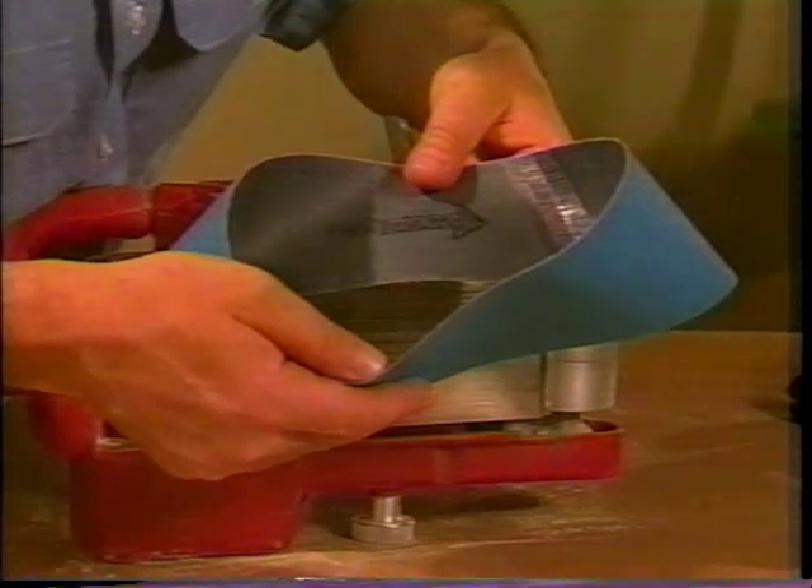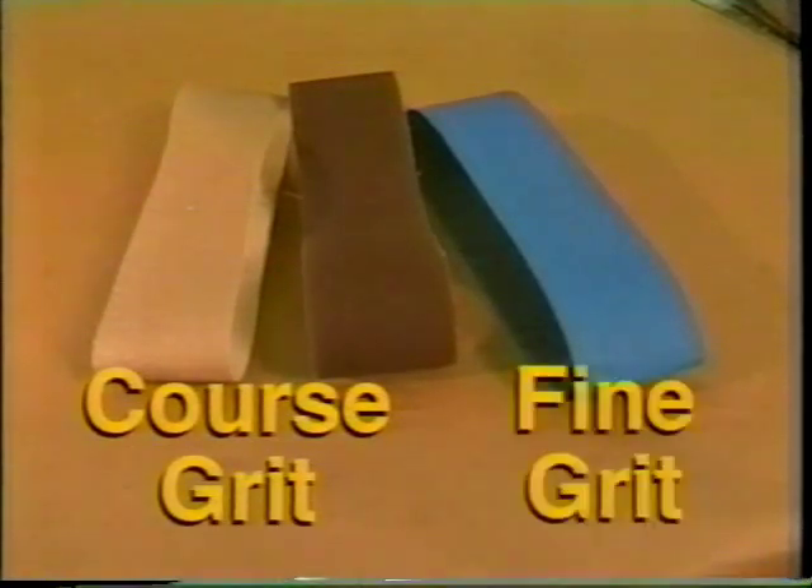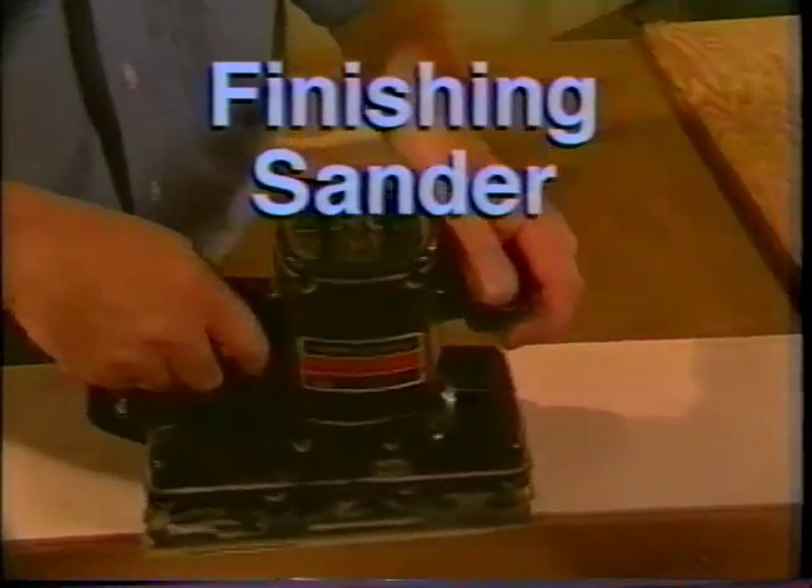Replace the sanding belt in the correct rotation so the arrow of the belt is in line with the direction of the motor. Use a coarse grit sanding belt for removing more material from the surface, and a fine grit belt to achieve a smoother finish. Use a finishing sander to sand surfaces to a smooth finish.